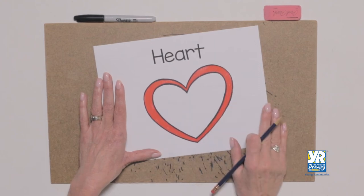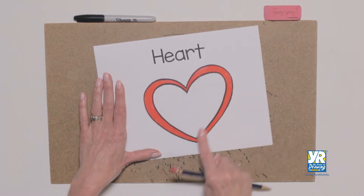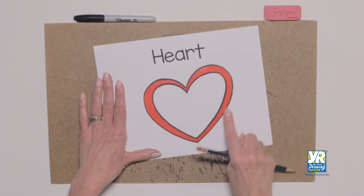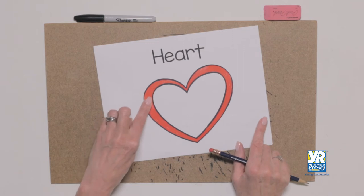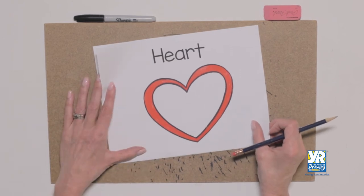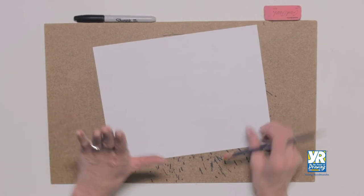We're going to draw a heart. On the inside line you can see the regular heart shape, but I added a second line and it's uneven on purpose to add more dimension to it. We're coloring the outside of the shape, but you can do the inside, you can add designs — you can do all kinds of things once you know how to draw a heart.